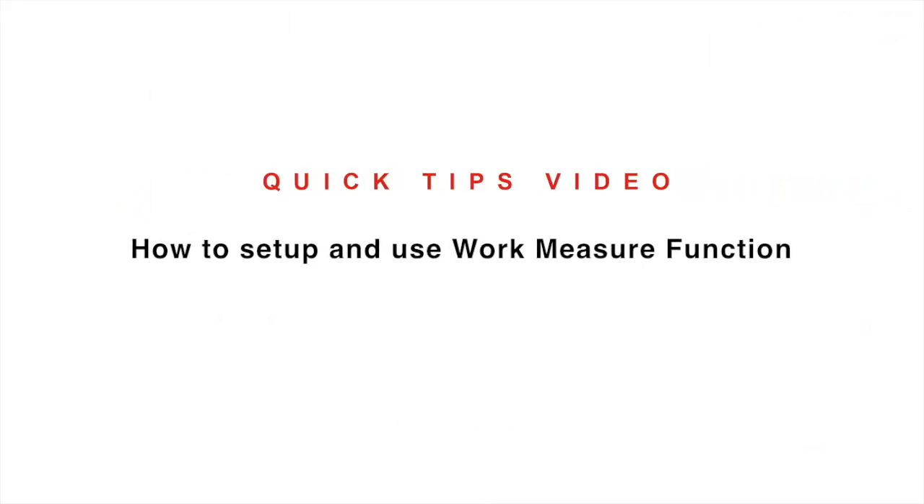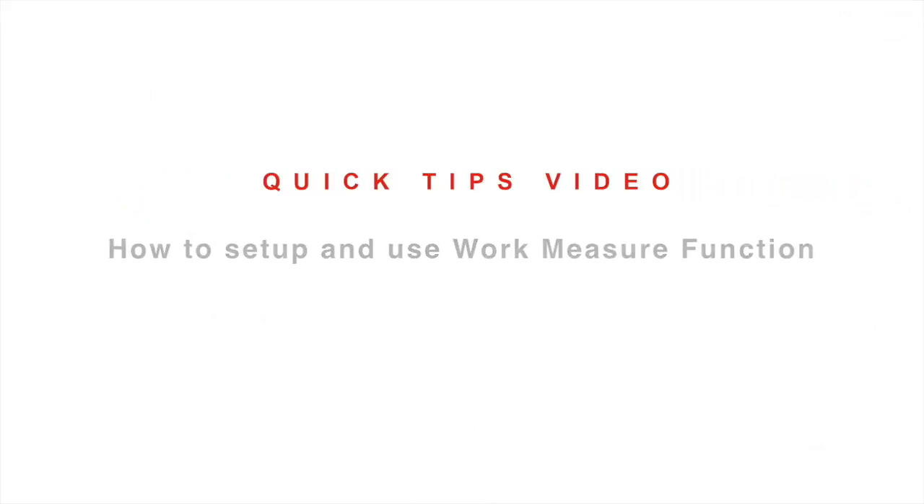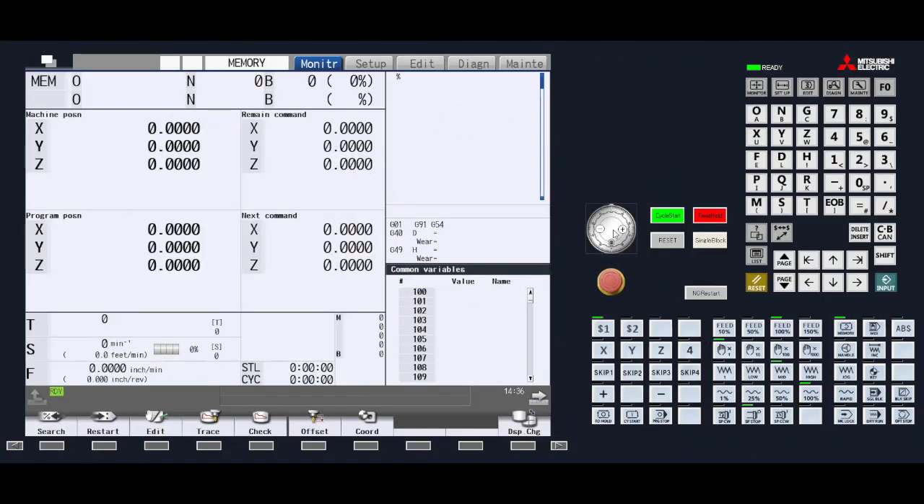In this video, we will learn how to set up and use the work measure function. We will be using work measure to determine the fixture offset positions when setting up a part in the machine. There are two parameters associated with this procedure.